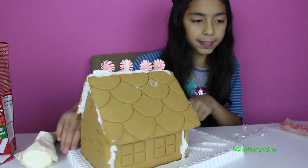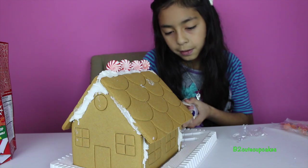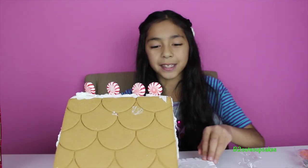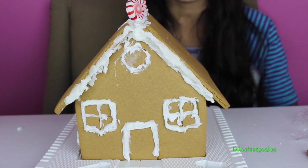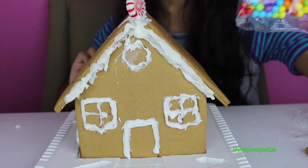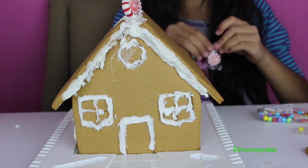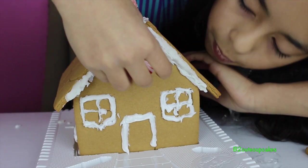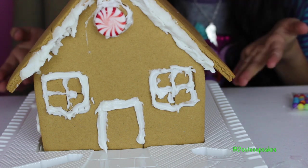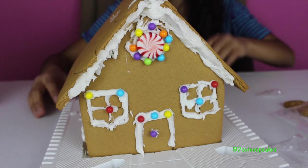I'm going to start with the front side and you'll see it when I'm done. Here's how it turned out, and we're going to decorate it before the glue gets dry. I'm going to get out my beads and put the peppermint swirl in the middle of the circle. You can decorate your gingerbread house any way you want. Doesn't it look pretty?